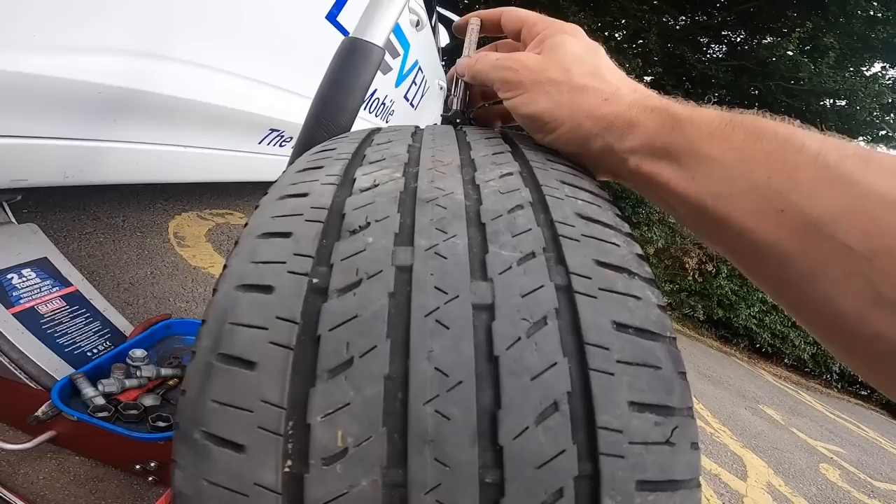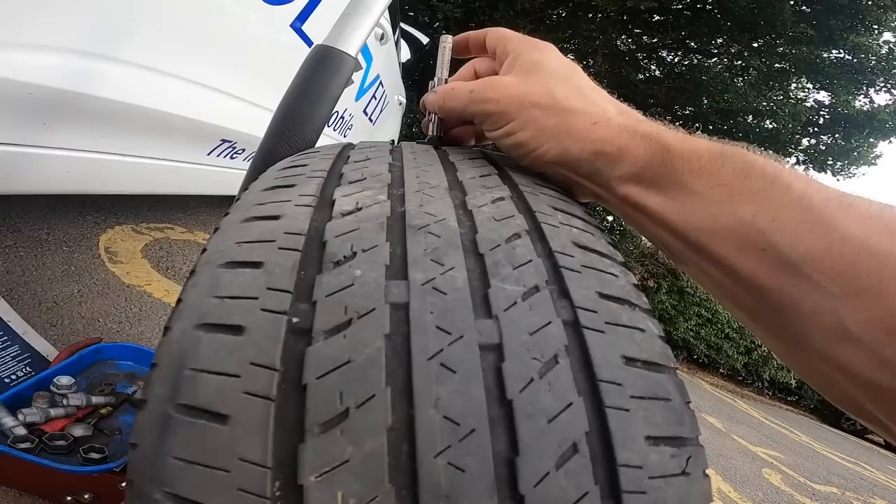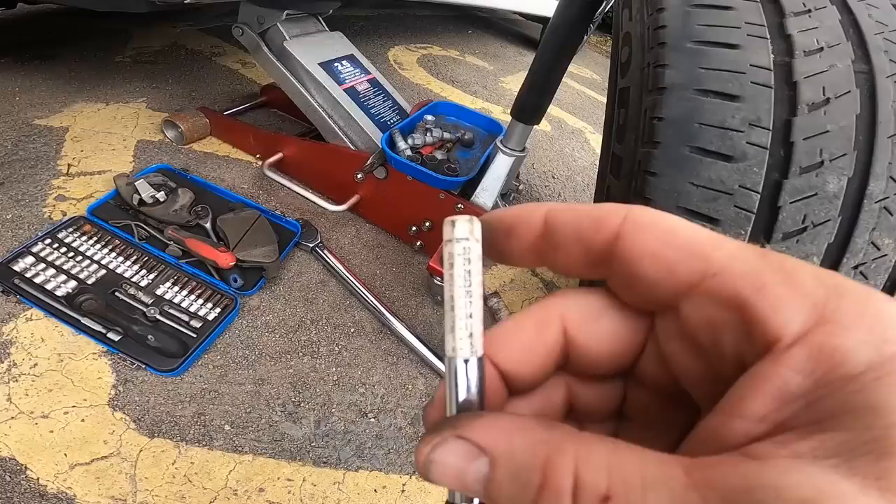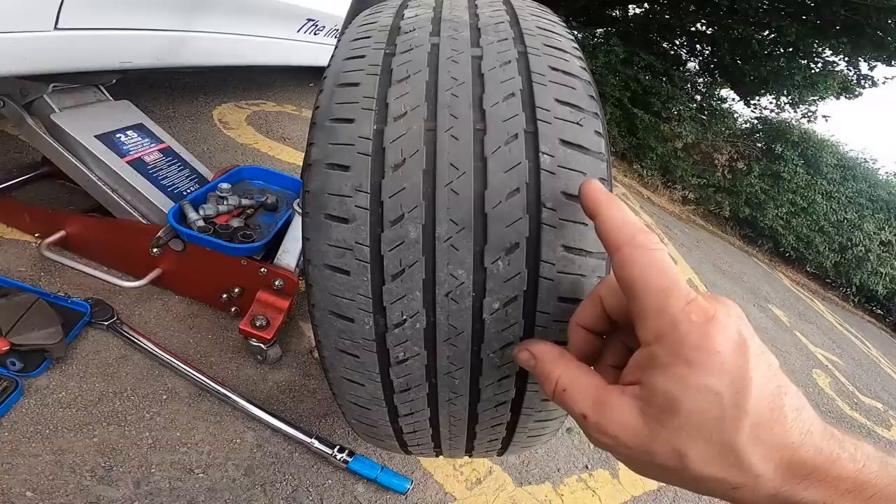Let's have a look at the tyre. That's at about 2mm — so not bad. 41,000 miles and 2mm, so they'll be going soon. This is the heaviest worn tyre, nearside front. Quite impressed by these.